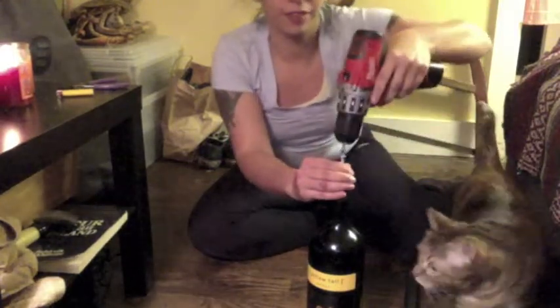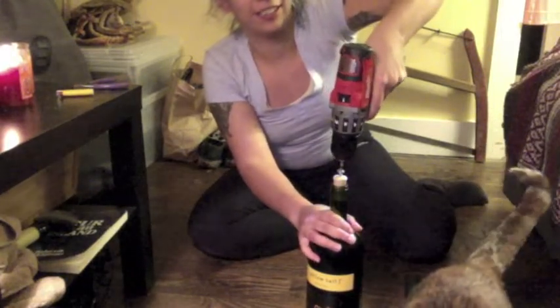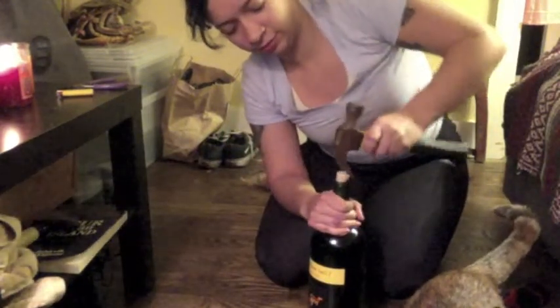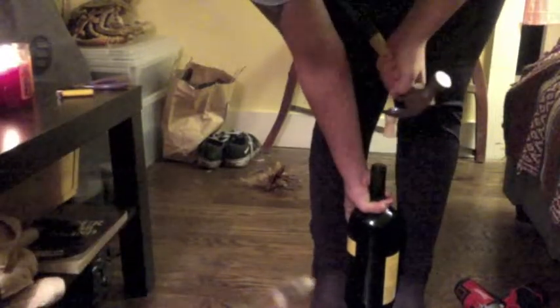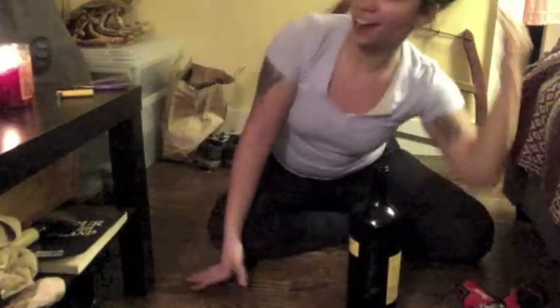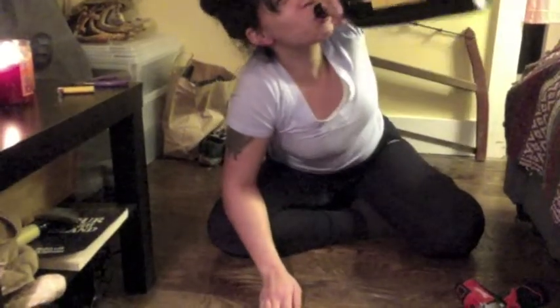So I'm going to put the thicker screw in now. Oh, that's better. Now I'm going to do the same thing — lever it a little. I did it! Yeah! All right. So now this is where you give yourself a pat on the back and cheers.